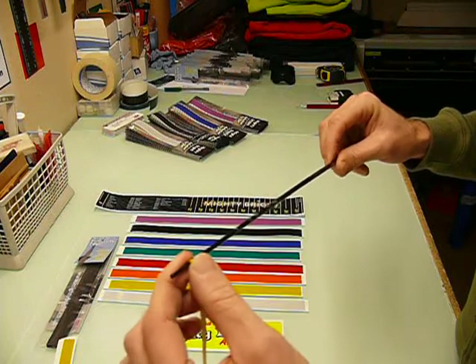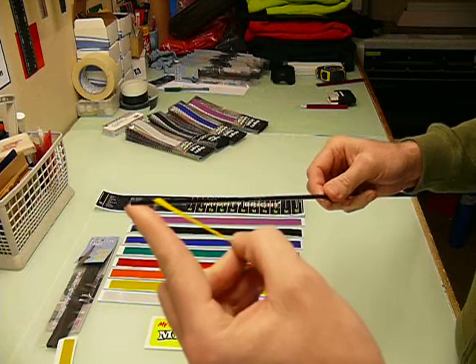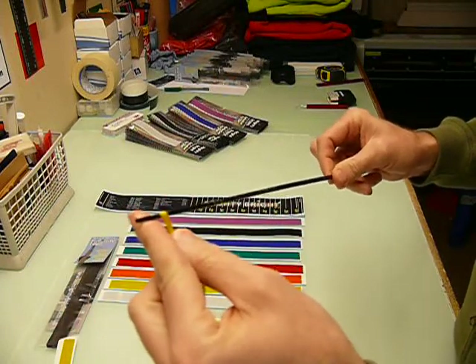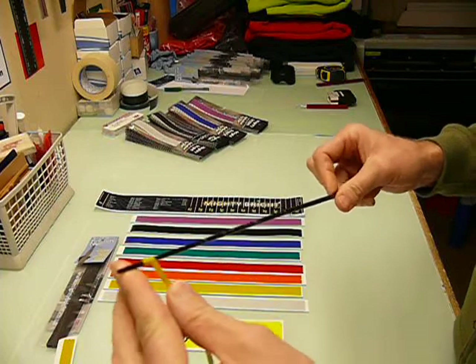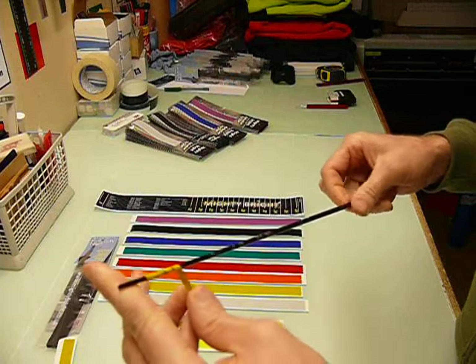Start it off, go around the tip until you've gone right the way around and over the top of yourself. Then slowly pull it around and wind on your spiral.